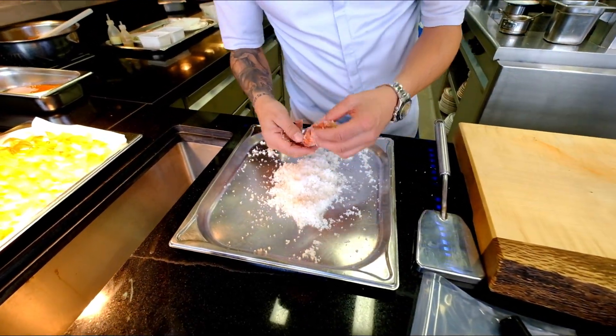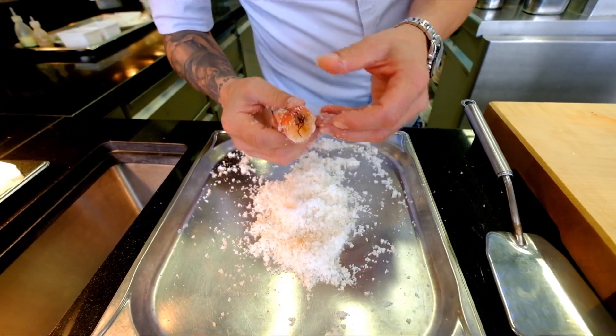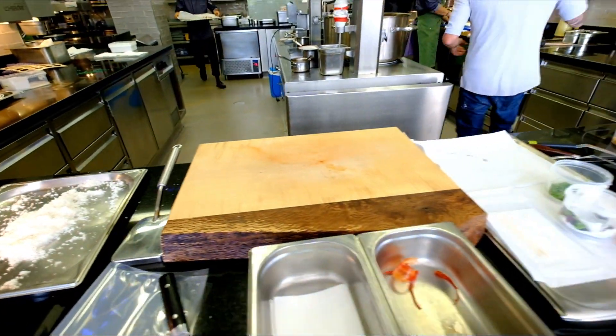You can feel right away the texture is very different. It takes a little bit of the moisture and makes it more tasty, more crunchy, more firm. You have to wash it after.